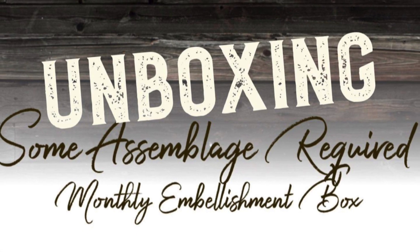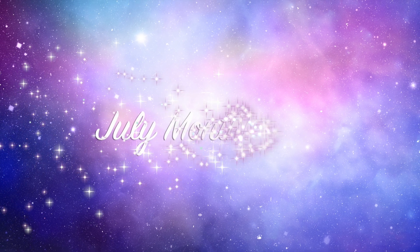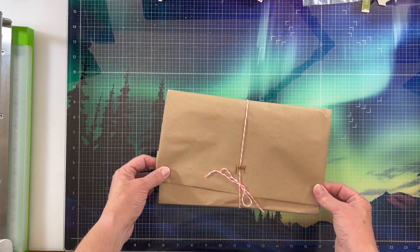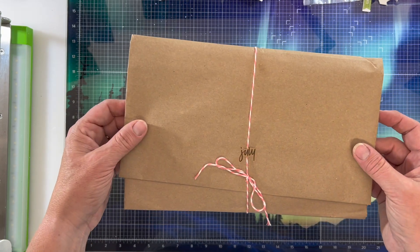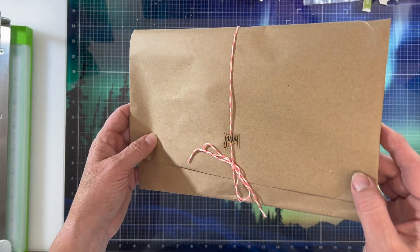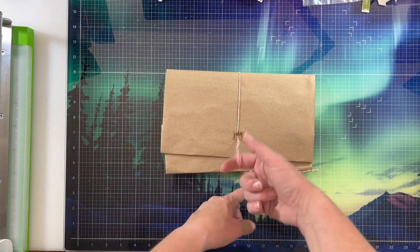Hi there, Janet Fritz here for Galaxy Girl Creations. Welcome to my channel and welcome to a quick Some Assemblage Required monthly embellishment unboxing. This is obviously the July box and there's going to be an assortment of goodies inside this box and we're going to go ahead and take a look at it.